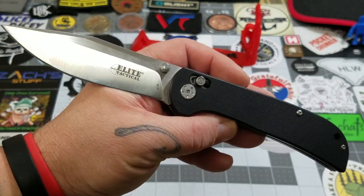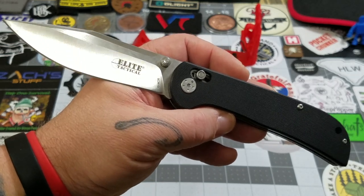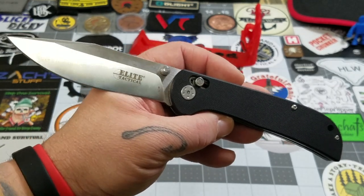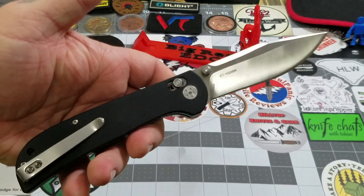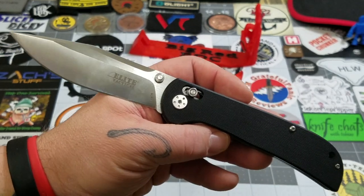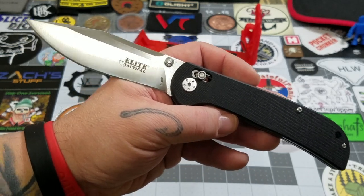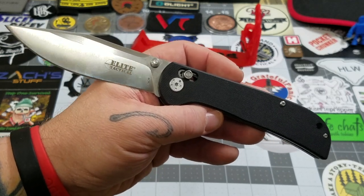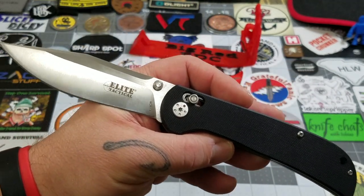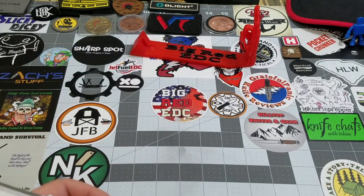I'm very pleased and thankful that my buddy Rick Hawk donated this to the channel to check out, because I'd never really seen or heard anything from Elite Tactical. My dog Blue was impressed too — he gives it an 8.5. For what it is, I think that is an excellent value and an excellent rating for this knife. It's nothing special, but for what you get at the price, yeah, I'm on board without a doubt.